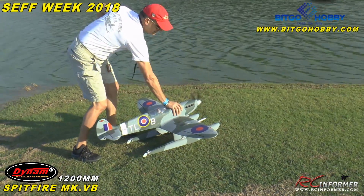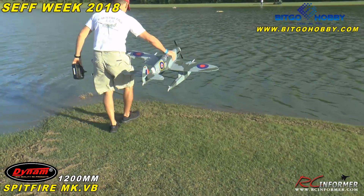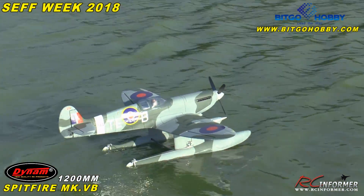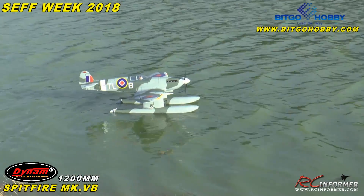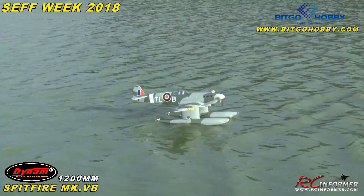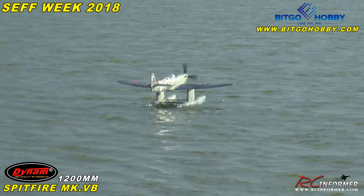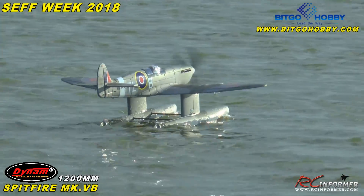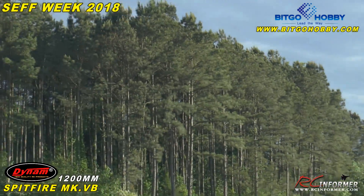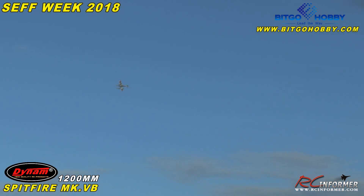Ready? Enough thrust, yep. I can tell which way the wind is going — weather vane is right in there. All right, you ready? I want to take off. Go for it. I got you, we're zoomed in.